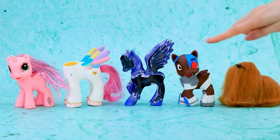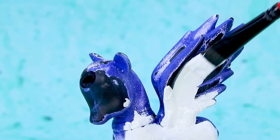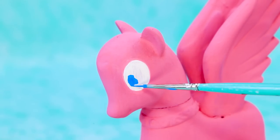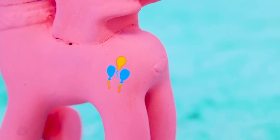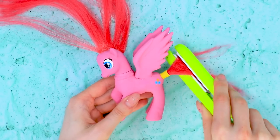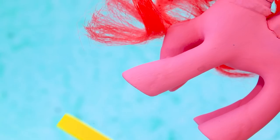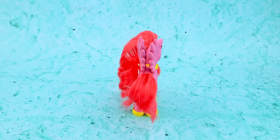Cover the figurine with acrylic primer. Add wonderful colorful blue eyes and colored balloons on the flank. Fasten the tail, do some styling with amazing curls, and wrap the hooves. Wow, Pinkie Pie just got older!